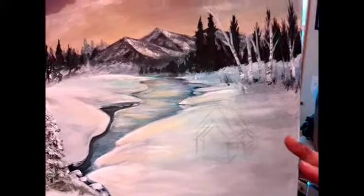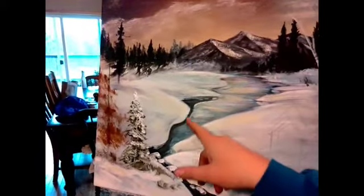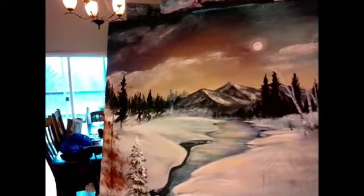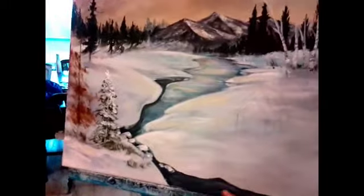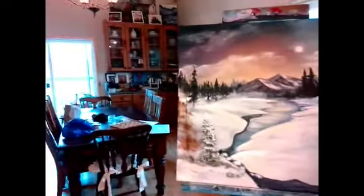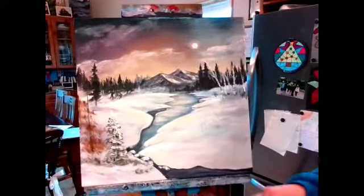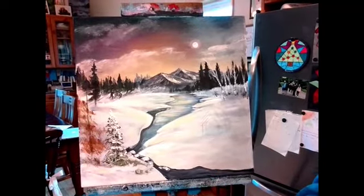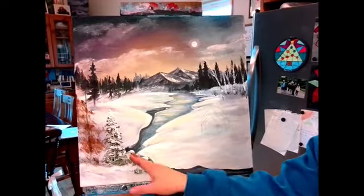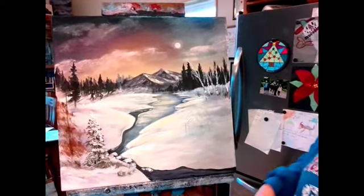I changed my river and water so it's coming in like a little open water, and since I'm doing a night scene I did it black to work in some of those blacks. I changed it so the water is coming in front instead of that tree, so I can show you how to do a shoreline kind of thing with ice and rocks.